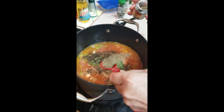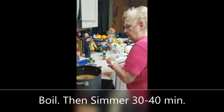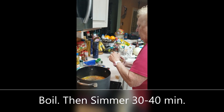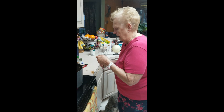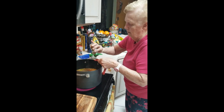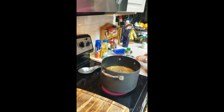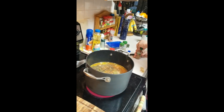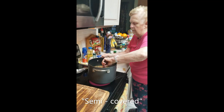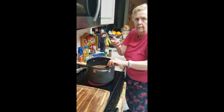How long does this take to cook? 30 to 40 minutes after it starts boiling — you turn it down and simmer until the lentils are soft. Then we're going to make it creamy, and there's a little trick to that. So we're gonna wait for it to boil, then lower the heat and simmer for 30 to 40 minutes. Do we cover it? Semi-covered — just kind of leave a little space for it to breathe.